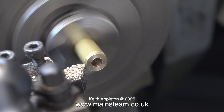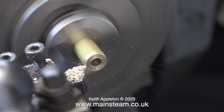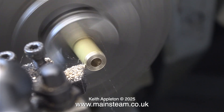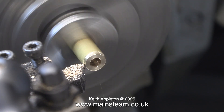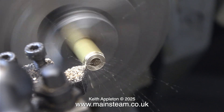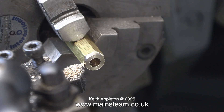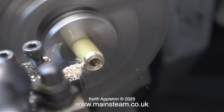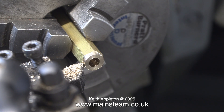I want the union nut that I'm making to match all the others and they have a bit of a recess like this at each end. So here I'm cutting the first recess and once this was turned to precisely the size that I wanted, I took a note of the graduations on the hand wheel, which in this instance was 3.5. As long as it says 3.5 on the hand wheel when I turn the other end of the union nut later on, it will be exactly the same.